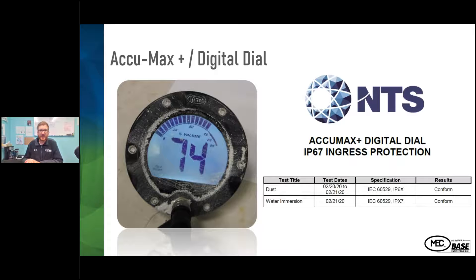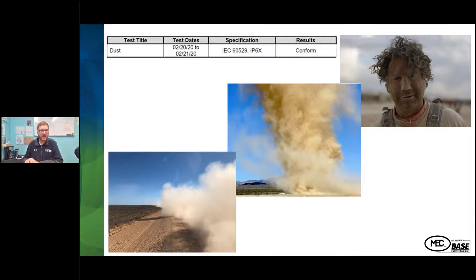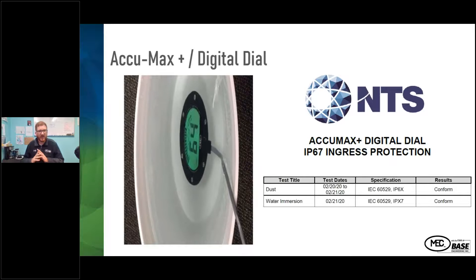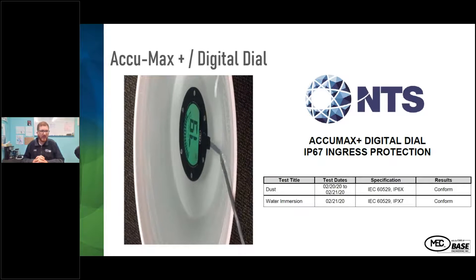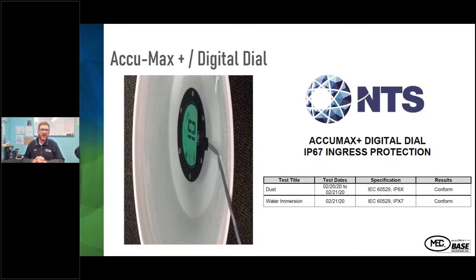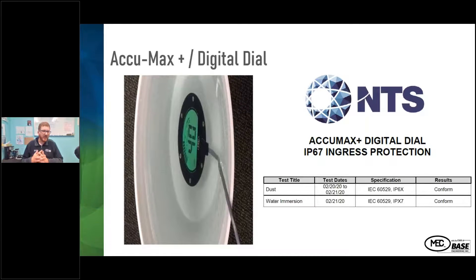We went through IP67 certification, which covers dust ingress and water immersion. With the double-sealed technology on the gauge face, it withstood dust intrusion, so it's good for any dirt roads or debris that gets on the gauge. For extreme wet conditions — snow, monsoon weather — we rated this for full water submersion under IP67. We actually ran it in a five-gallon bucket of water left in our facility over a weekend, and it just continued to run.